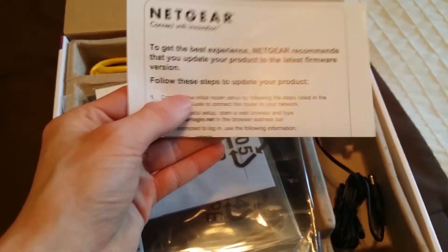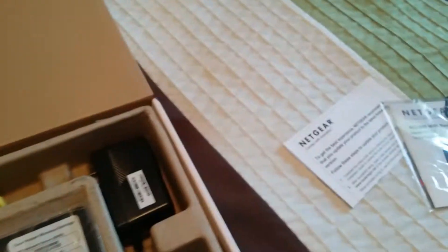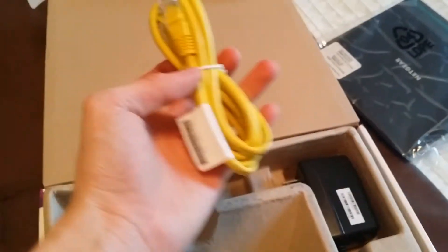On top we're greeted with some information. You get the quick start guide — you'll be using that most likely. Here is the router itself. It's an odd shape. We got an Ethernet cable and then we got the power adapter. And that's all in the box.